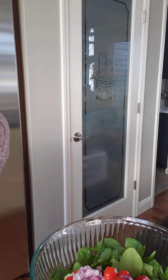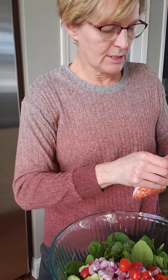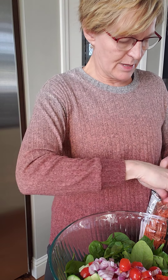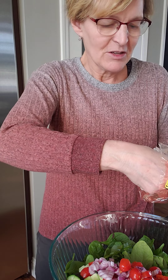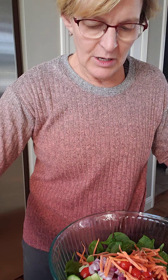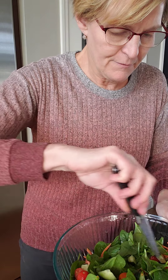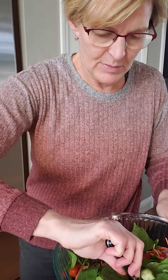This recipe also called for radish. I do not have any radishes in my home today, so I decided to substitute with a little bit of carrots. I have some carrots that are shredded up that I want to start to use up, so I'm just going to put in like a handful of those. I'll just kind of toss this a little bit with my knife, getting that mixed together.